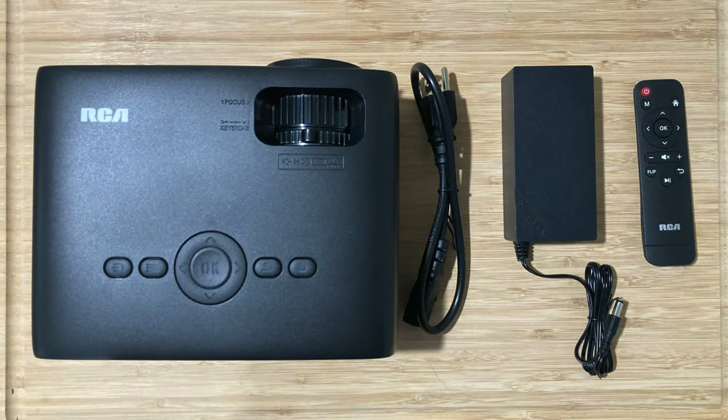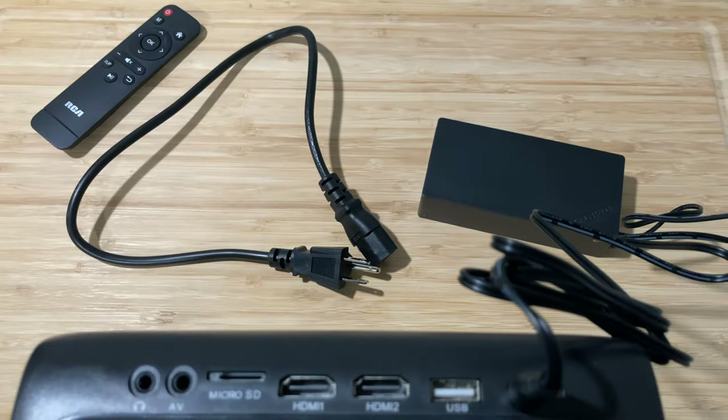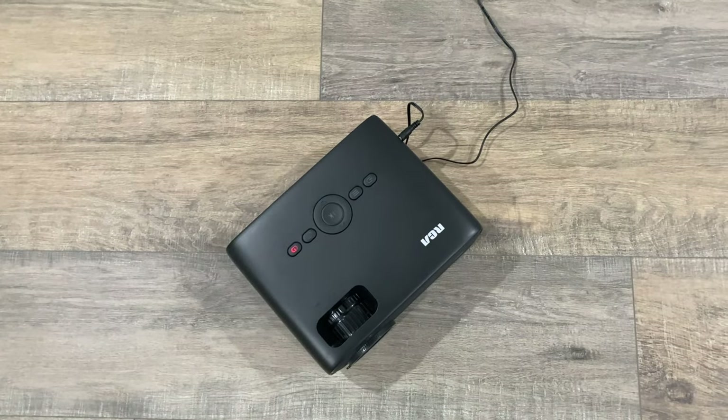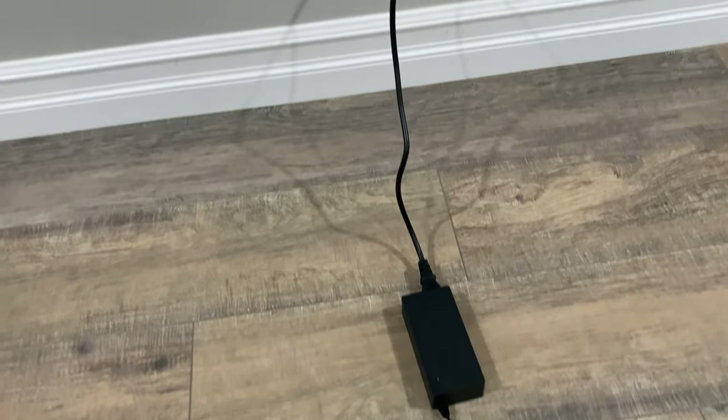It's pretty standard. There's the projector, a remote which uses two AAA batteries, and the power cables. Those cables are kinda short — when combined, it's about 6 feet of length, so I had to use an extension cord.